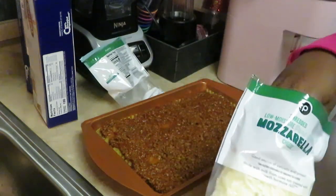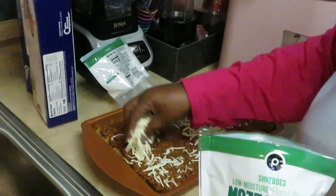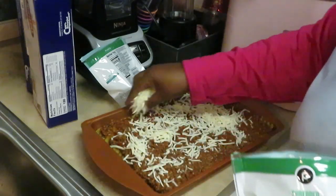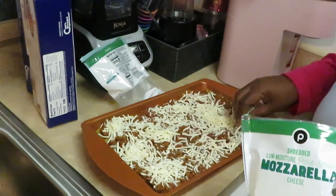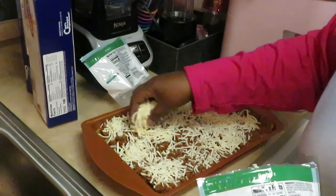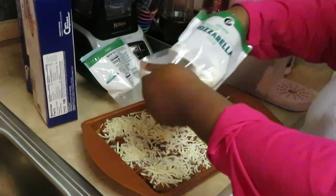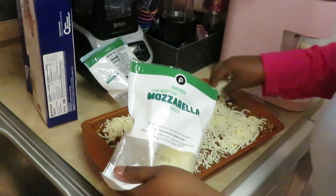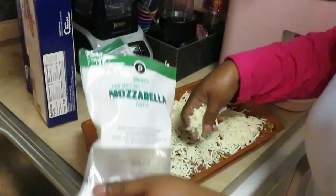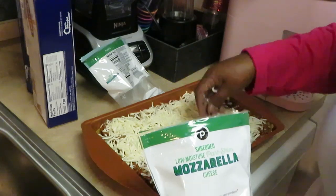Alright, let's go ahead and put that other layer of cheese on here. Y'all definitely gotta go check out my pepperoni lasagna — so good. I love adding pepperonis to my lasagna. Make sure you put that cheese on here. Oh yeah, it's gonna be so good! Gotta love the lasagna.